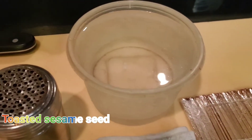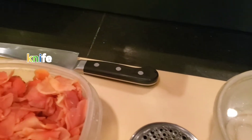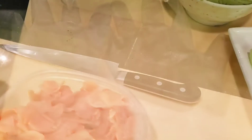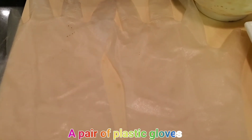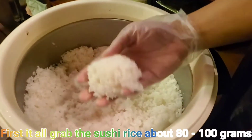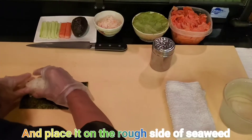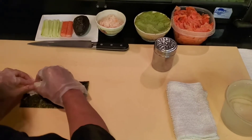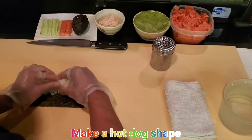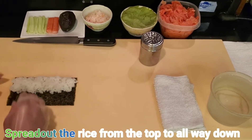Toasted sesame seed, knife, and a pair of plastic gloves. First of all, grab the sushi rice about 80 to 100 grams and place it on the rough side of the seaweed. Make a hot dog shape, then spread out the rice.